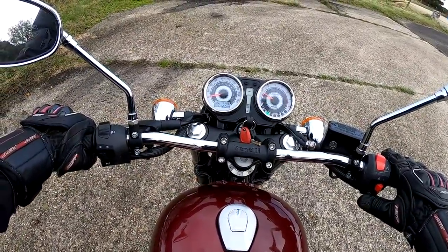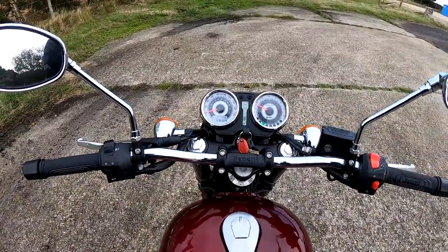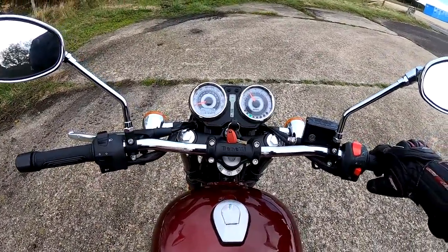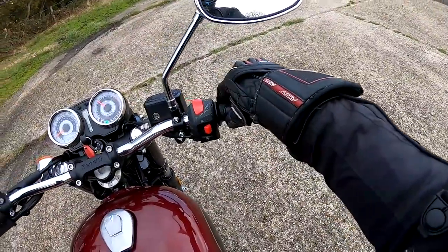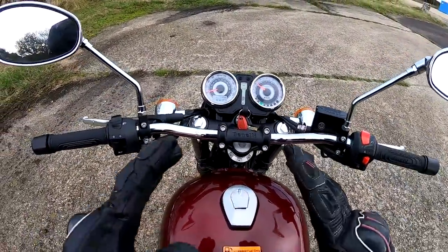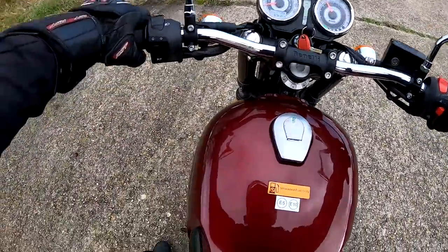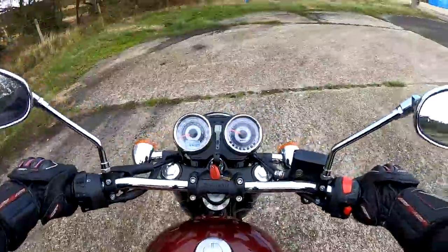Starter up — lovely. You're instantly greeted with that lovely, charming single-cylinder thump. I'd say these bikes have a real charm to them — they're getting really popular now, these sort of bikes. Nicely into first — very light, easy clutch.